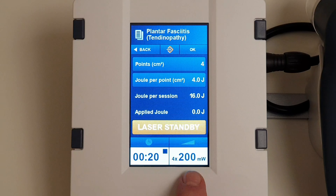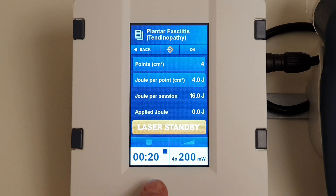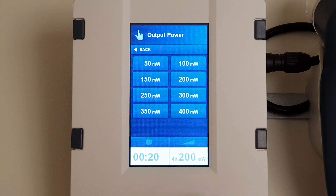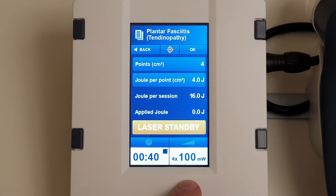If you look at the bottom here, you'll see this is the more powerful of the cluster probes — 200 milliwatts times four. So it's going to take 20 seconds to deliver the total output of 16 joules, or 20 seconds to give four joules per point. A common thing to do on the larger probe is to turn it down to 100 milliwatts, and at 100 milliwatts the treatment time doubles to 40 seconds.